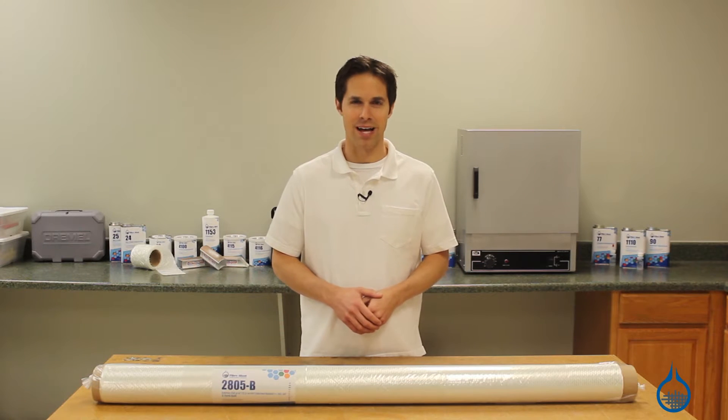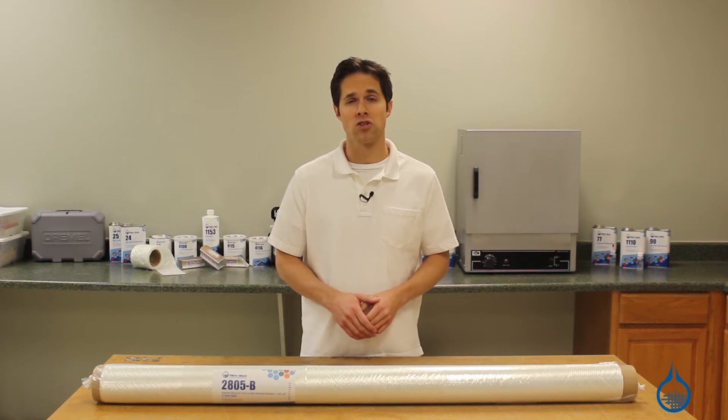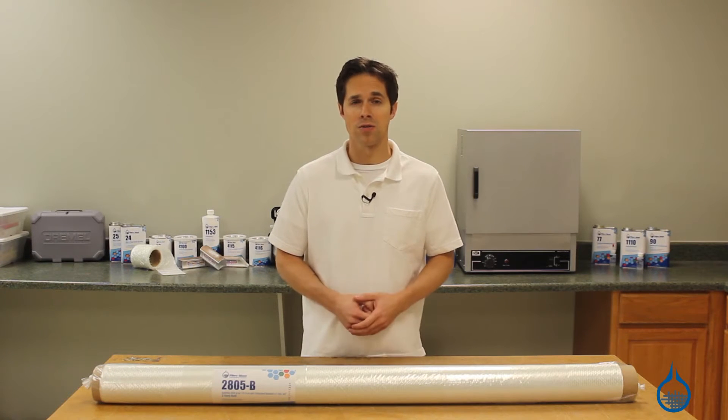Hi, I'm Steve from Fiberglass. Today we'll take a look at the Ceratex biaxial stitched fiberglass available on our website. This fabric, our number 2805, is the lightest among the selection of biaxial stitched fiberglass on our site at 450 grams per square meter.